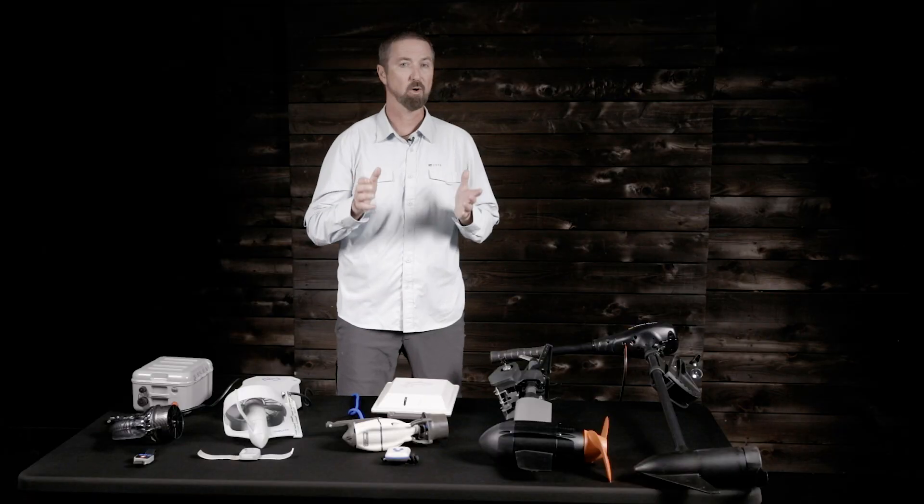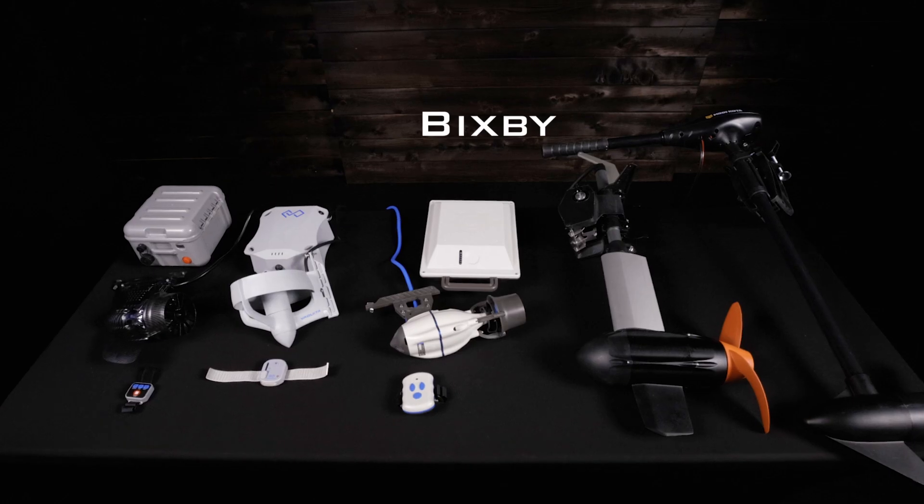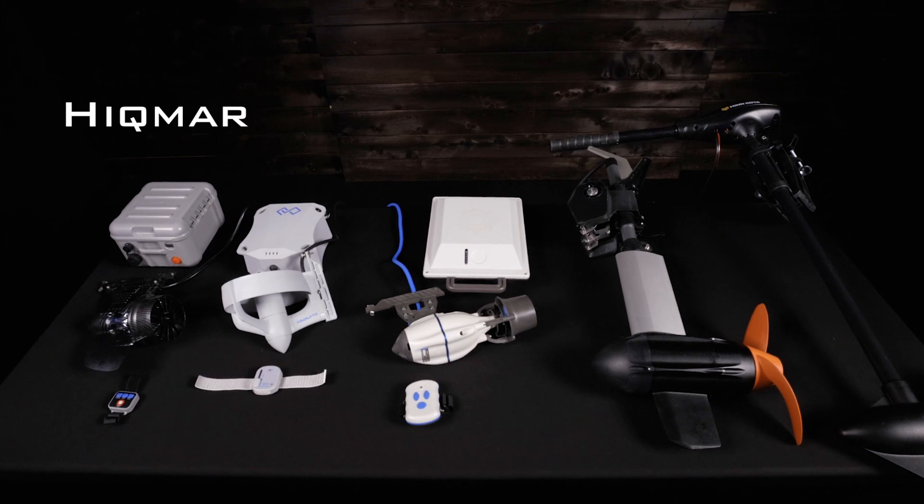Here we have some of the more popular motor options, including Bixby, Torquedo, ePropulsion, Minn Kota, and Hickmar.